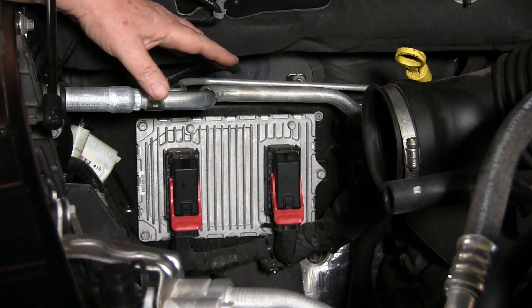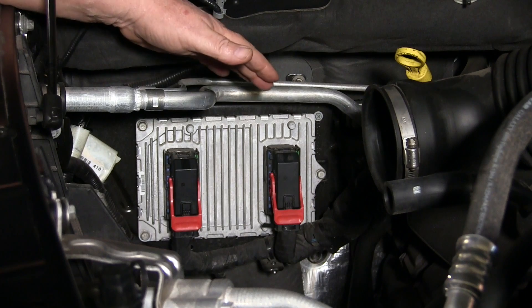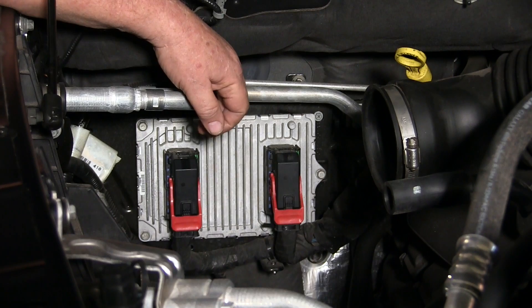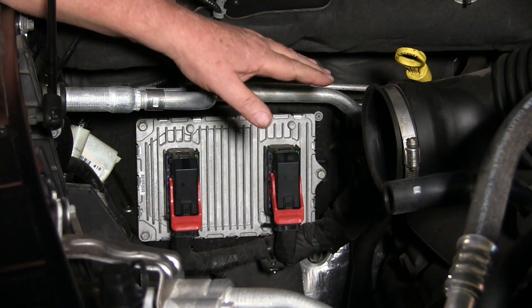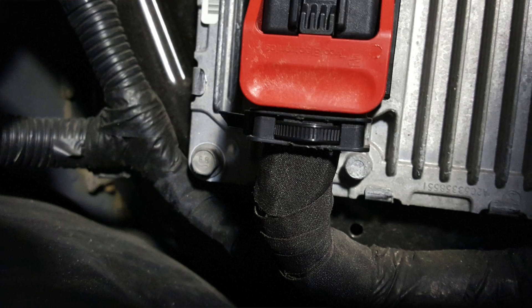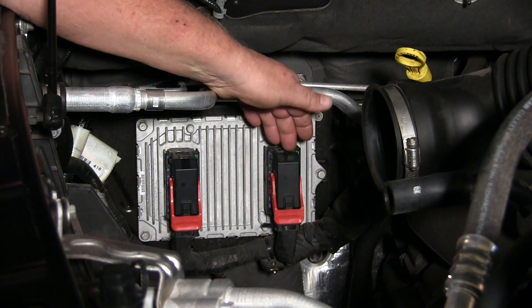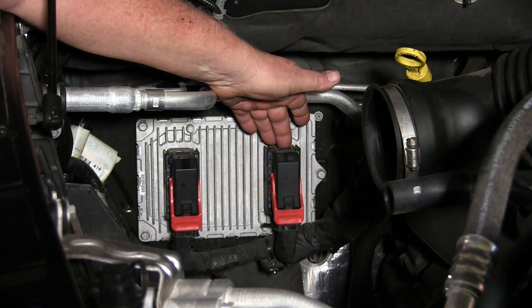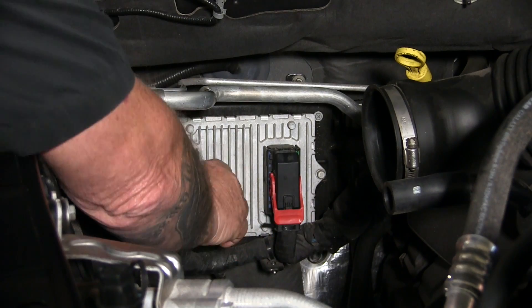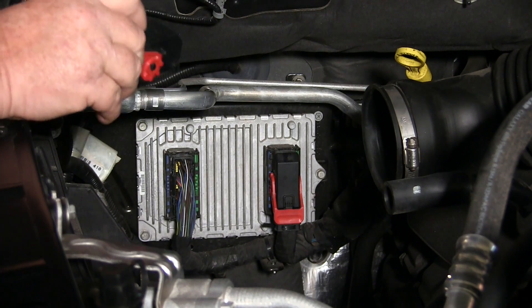Now here's a closer view of the ECM connectors — connector one, connector two. As the schematic indicated, I've got to get into connector two to access the crankshaft position sensor signal, and I don't have to disconnect them to do that. There's a wire tie at the base, so we're just going to cut that off. Then up here at the top there's just a little tab — press it, and I can lift the top of that connector right off the wiring and set it aside.